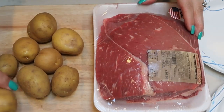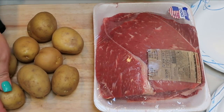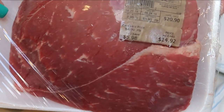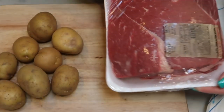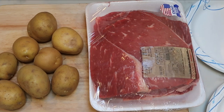The first step is to cut our potatoes into halves so they'll cook easier in the Instant Pot. Then I'm going to take my roast, cut it into about four good-sized chunks, and trim any visible fat. Then we'll put together the rub and get everything into our Instant Pot.